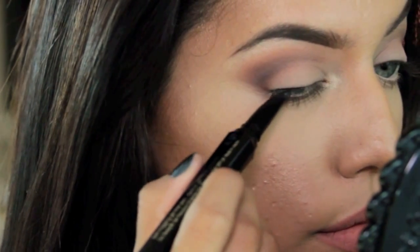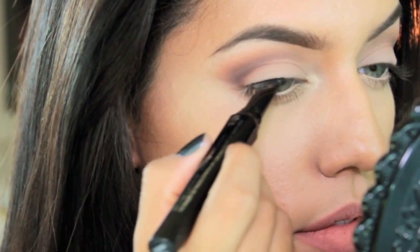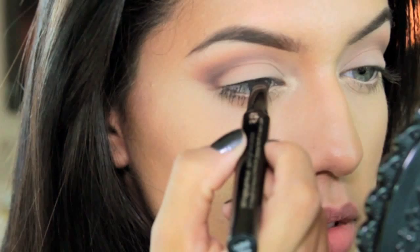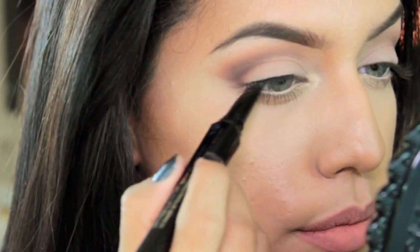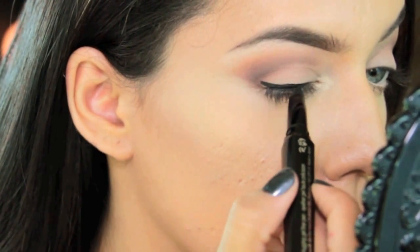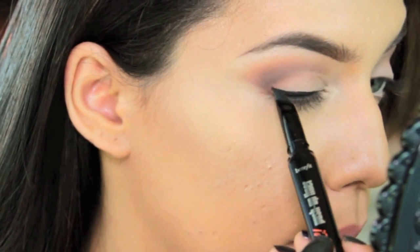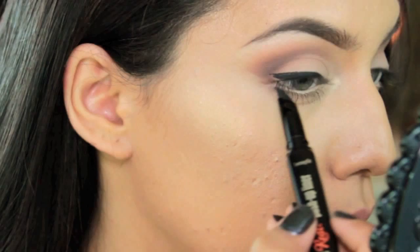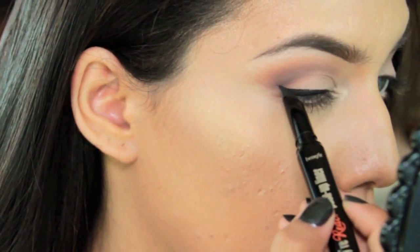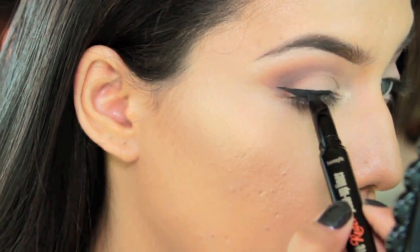I'm going to show you a quick demo on how I apply my eyeliner using the Push-Up Liner from Benefit. I found it a lot easier to work on the base of my lashes and just make sure it's perfectly dark and covered — you don't want any skin peeking through, so you want to build the intensity and gradually push your brush up to create a thicker line. Once you have the thickness you want, you create a wing by holding your pen with the pointy side facing your ear and letting the shape of the pen do the work — this is what it was designed for.